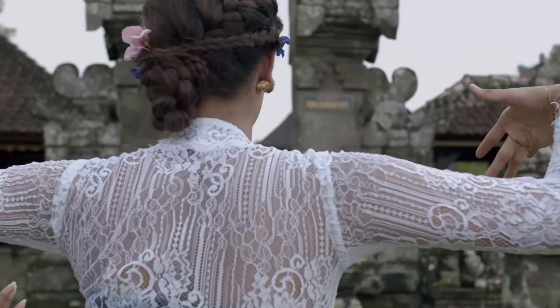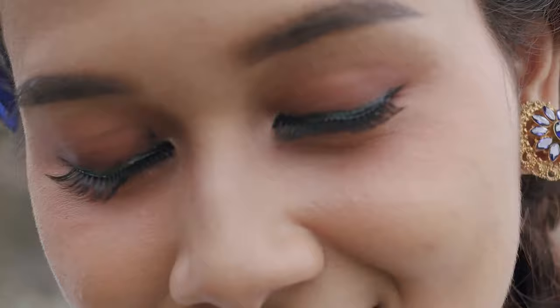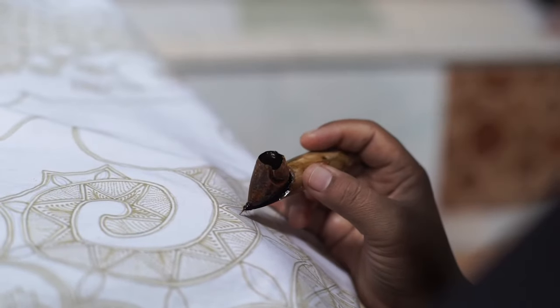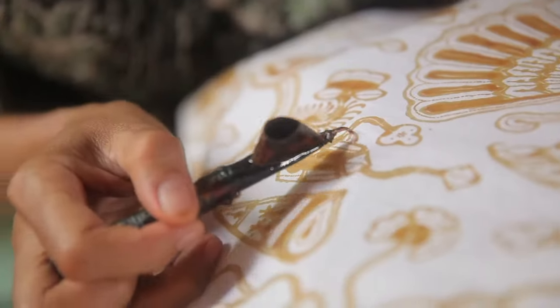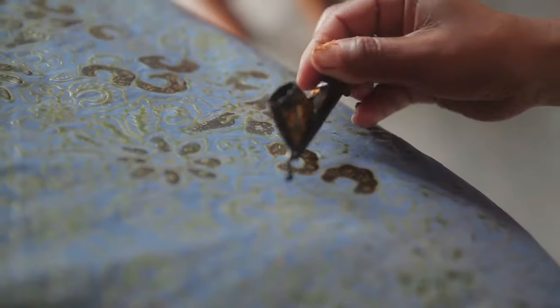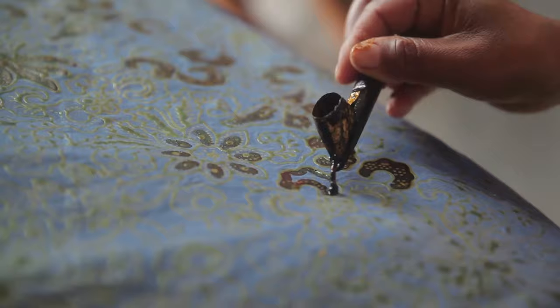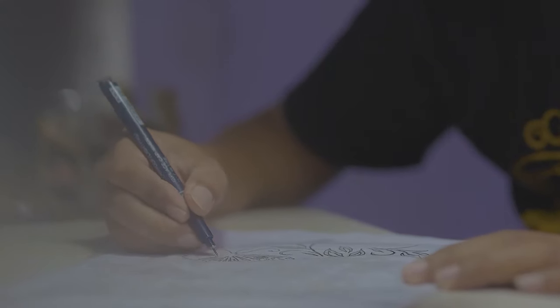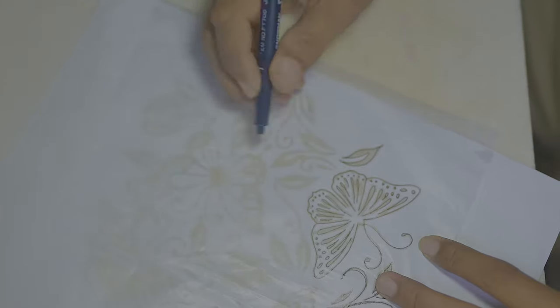Bali, Indonesia — here it all begins. The people of Indonesia, particularly on the island of Bali, have become known for their wax-resist methods and for developing what we often think of when we imagine batik fabric. Wax-resist dyeing of fabric is an ancient art form — it's centuries old.